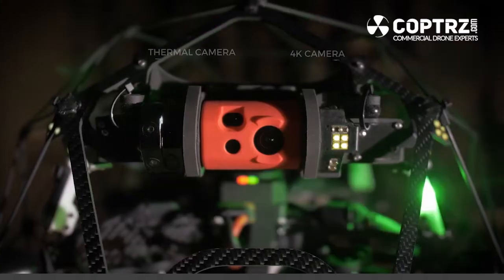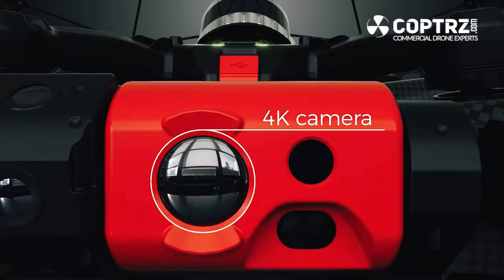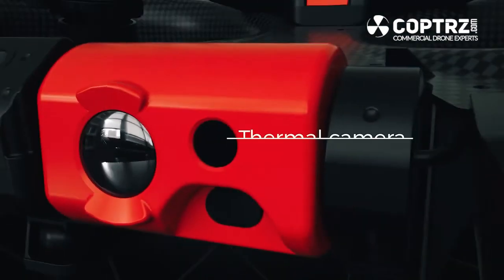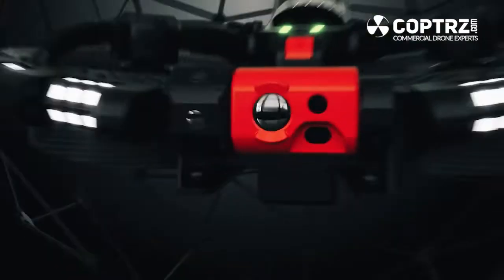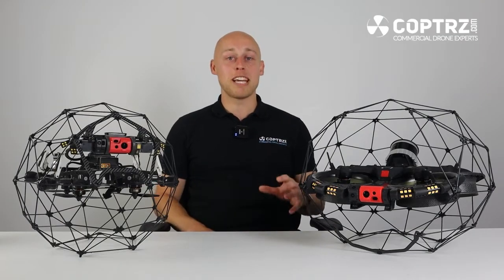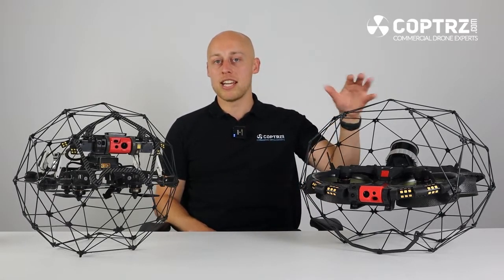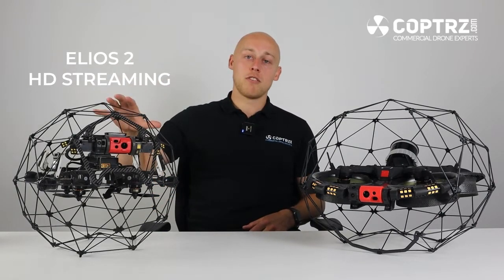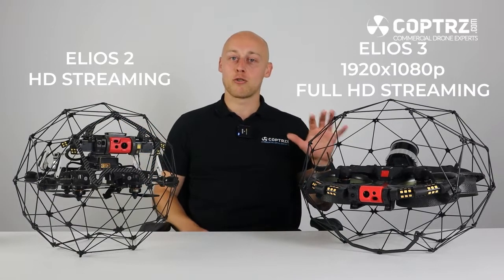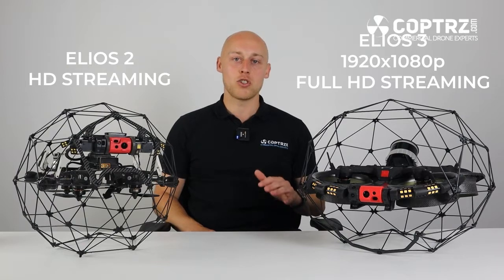On to cameras. The Elios 2 still boasts the 4K camera and as you see on the Elios 3 it is exactly the same. That incorporates the thermal as well as the visual. The lighting system on the 2 was 10,000 lumens and as you see on the 3 it is re-engineered to give you 16,000 lumens of light.